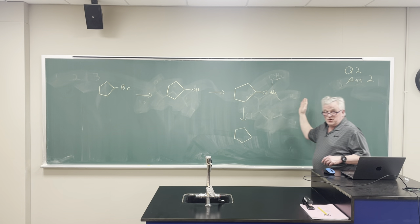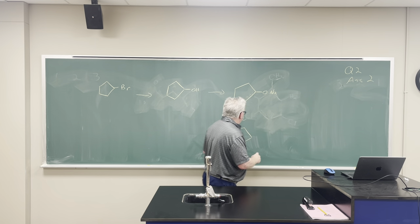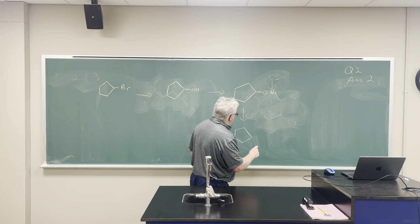Okay, so this is question two, assignment two. It's asking us about the reagents.